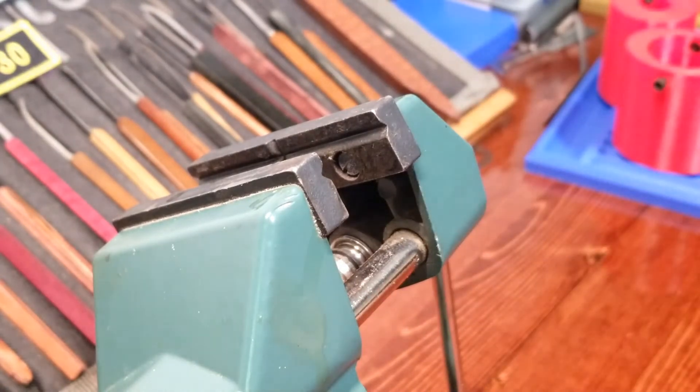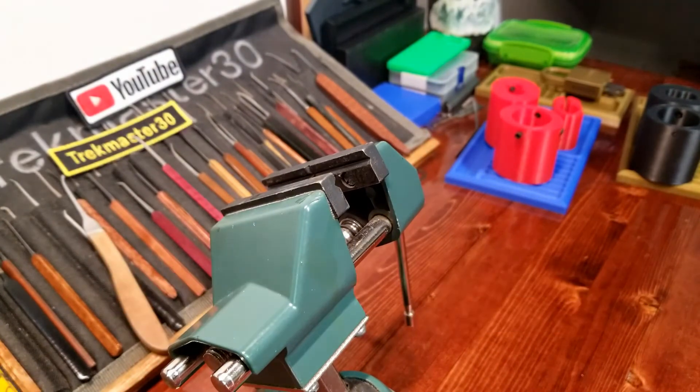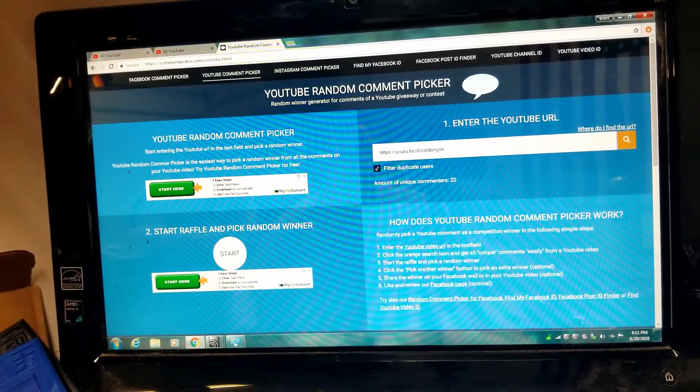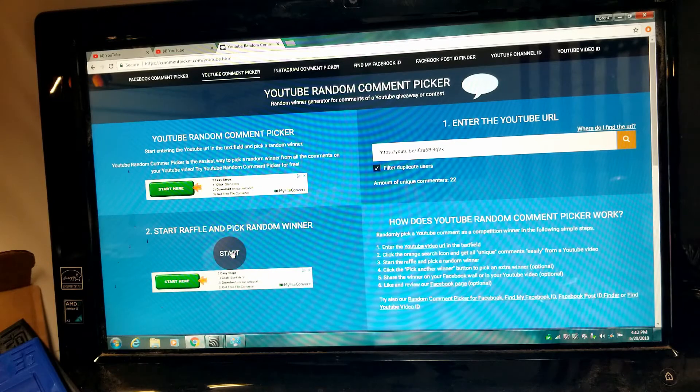All right, so it's time for the redraws — no gutting today since that was an un-guttable padlock. Let me get the camera moved over to the computer. This is the video URL I've got in place from last week. 22 unique commenters and we'll go ahead and start the drawing.